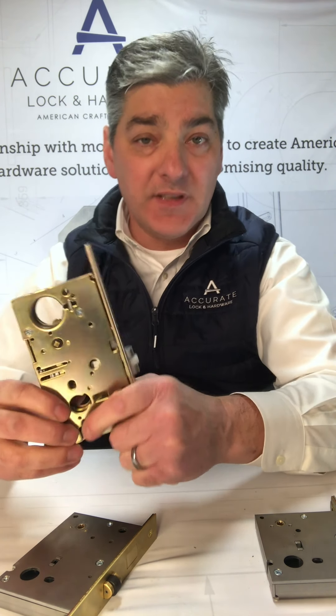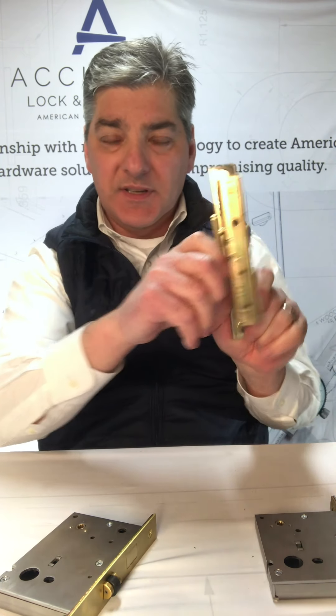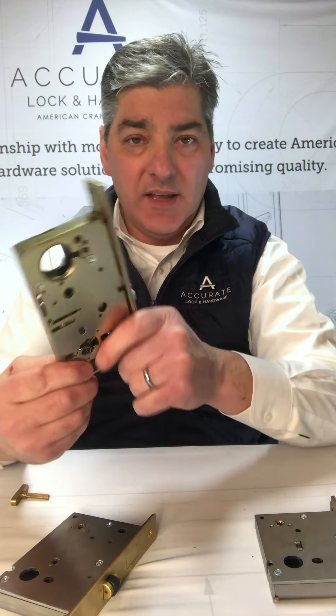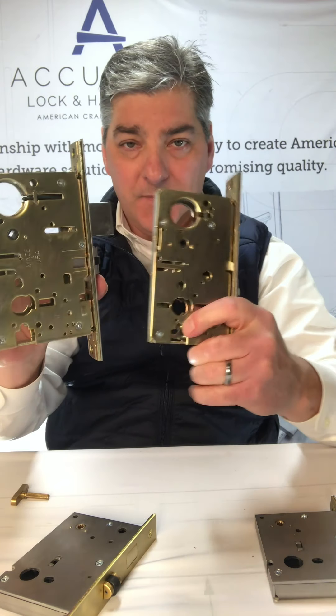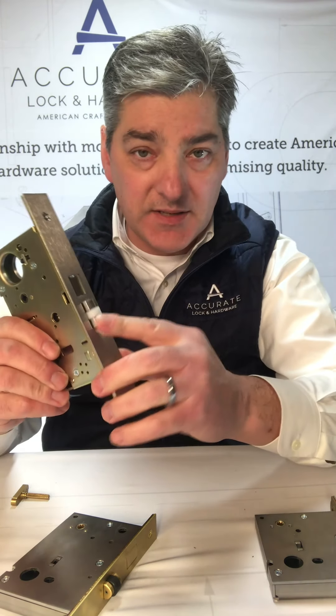A privacy 39 function would be a coin release on the outside, turnpiece inside. Same idea as the 9100. So 9100, 8800 — both with the same three-eighths inch projection.